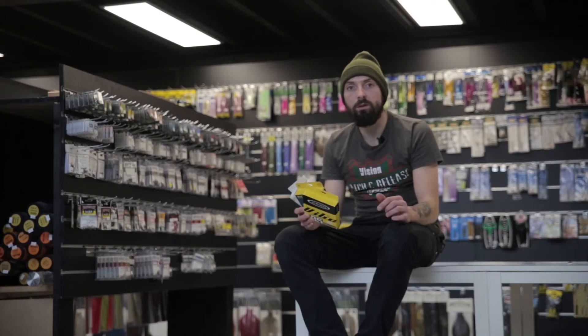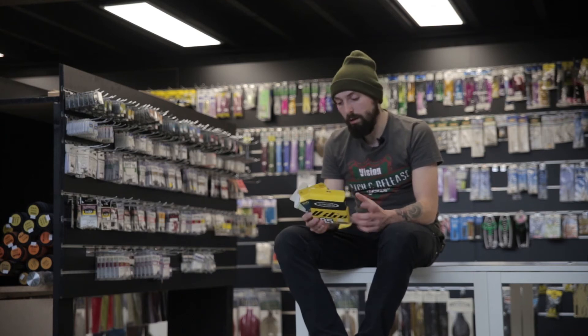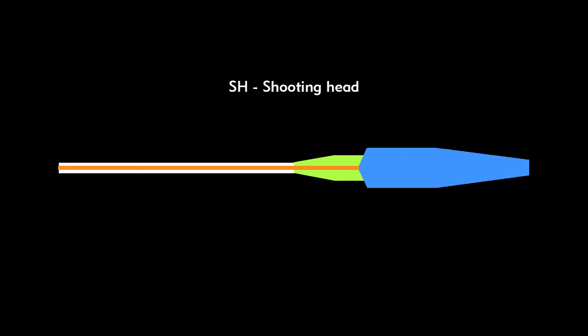This shape was designed to load the rod faster and to increase the shooting distance, especially in windy conditions.